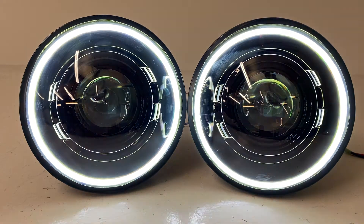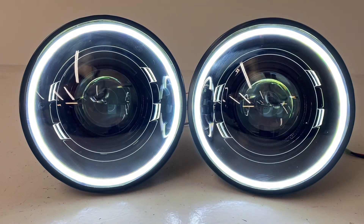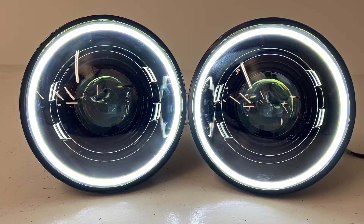We've got it hooked up to our own switch on the bench here. The cool thing is when you go to the website, you can choose the color halo you want. We have them in white, red, blue, green, amber, and color-changing.